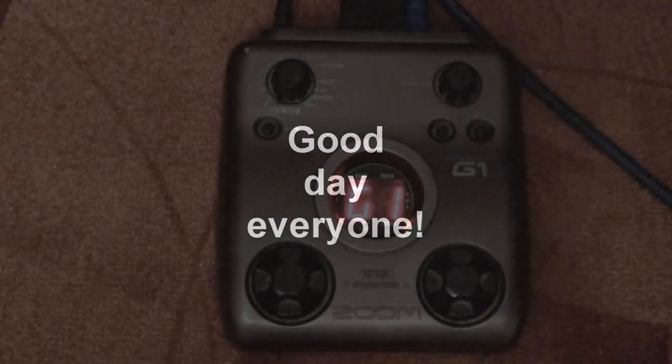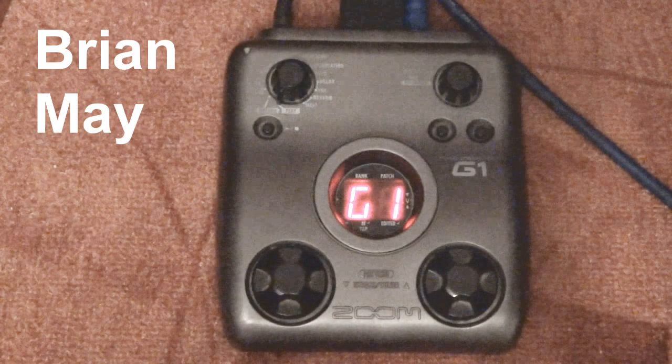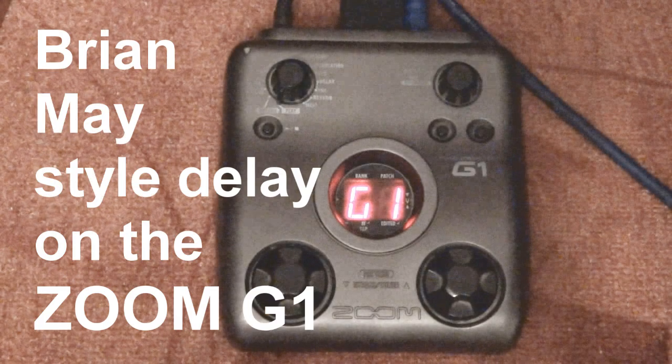Good day everyone! Today I'd like to show you how to set the Brian May style delay on the Zoom G1 pedal.